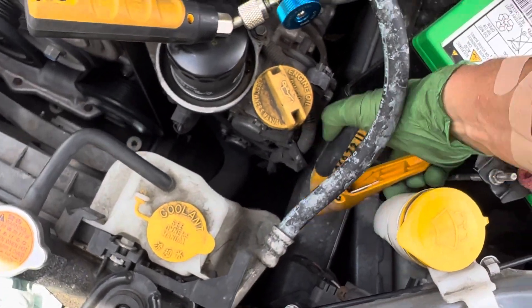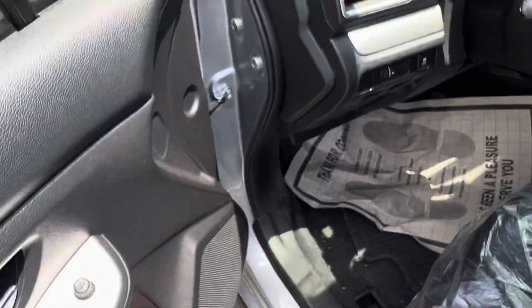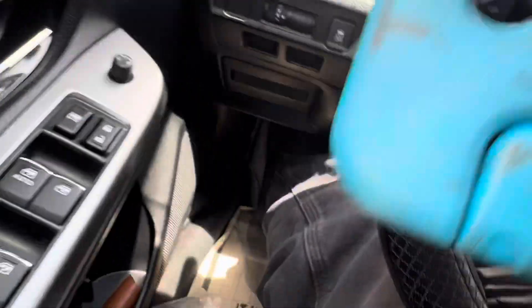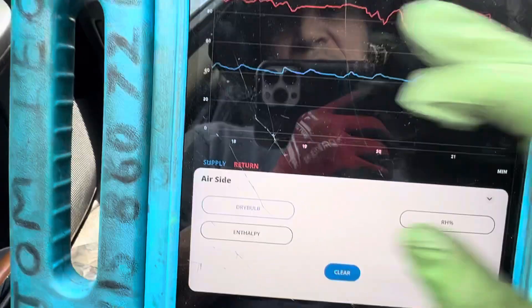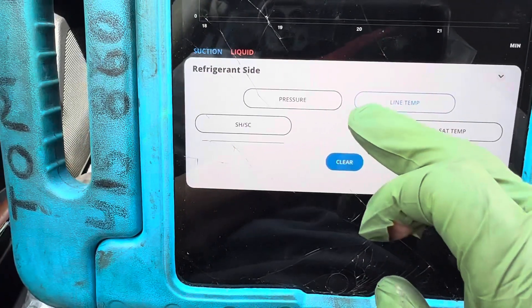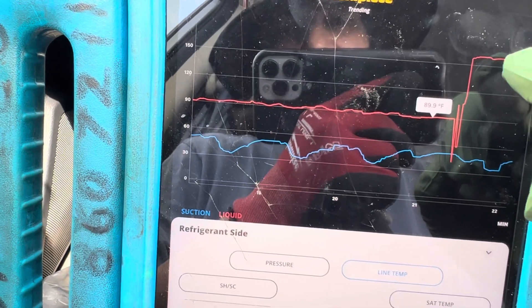I'm going to take it off the liquid line and put it on the discharge line — you can see the straight marks where I took it before. Now we're taking the temperature right off the compressor discharge line. This is with 500 grams of refrigerant; it had 200 grams of refrigerant before. I took it off the liquid line off the condenser and put it on the discharge line of the compressor.